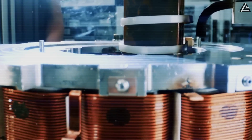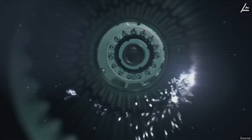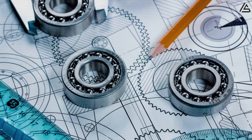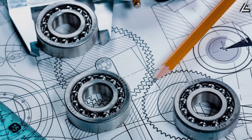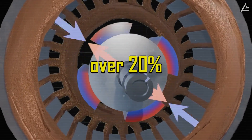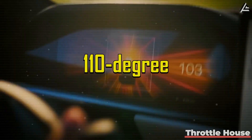Tesla had just cracked the problem of making a compact motor deliver race-level torque without melting itself, which every EV maker had been fighting for a decade. This new carbon-wrapped motor runs cooler under brutal stress, pushes torque density up by over 20%, and can keep that power steady even in 110-degree Texas heat.